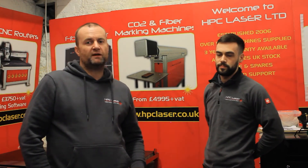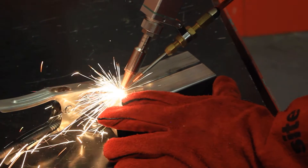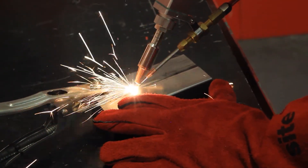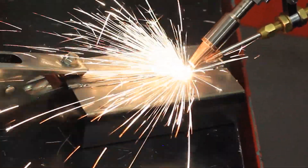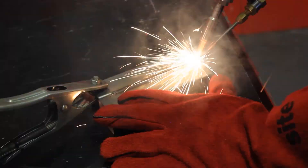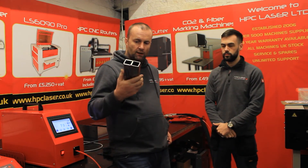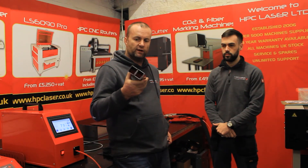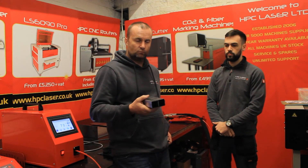This is Tom from our sales team. Tom, have you got any experience in welding? Never, no. So Tom's never welded before in his life and we're going to give him the machine and see what he can do with it, just to prove how easy it is. So there we have it — Tom's first weld on our fibre laser welding machine, and it's pretty safe to say that's a really good weld for his first attempt. Very little heat affected zone, good penetration, and it just goes to show how easy it is. Well done, Tom. Thank you.